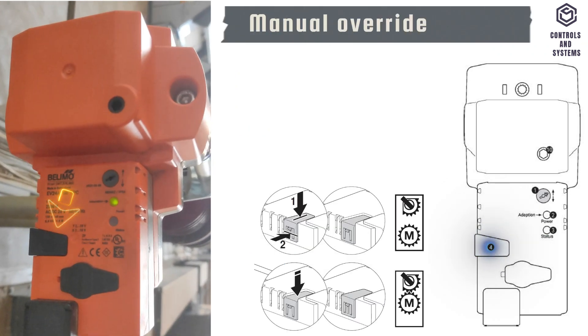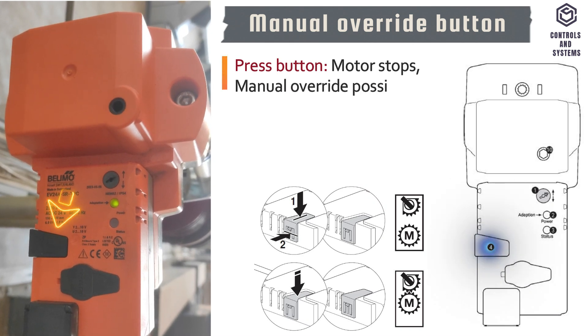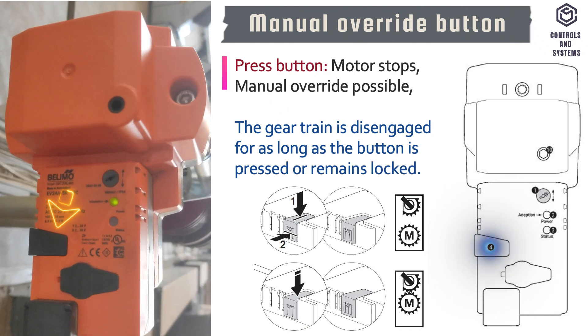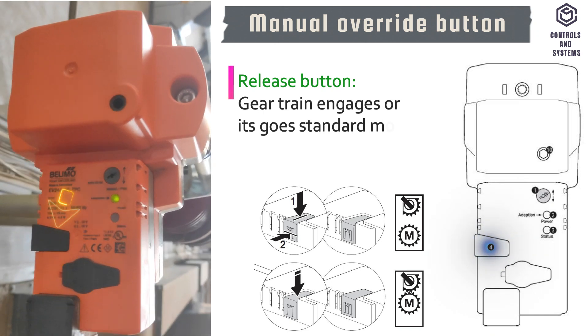This is the manual override button. If the button is pressed, the motor stops. Manual override is possible; the gear train is disengaged for as long as the button is pressed or remains locked. If the button is released, the gear train engages and returns to standard mode.